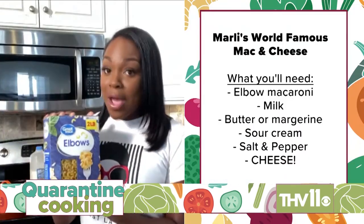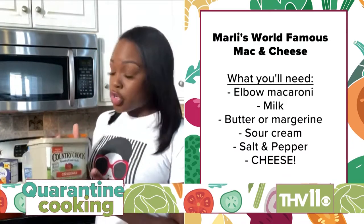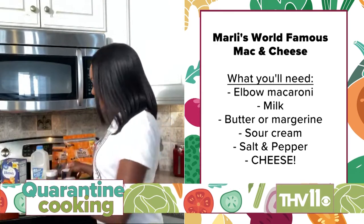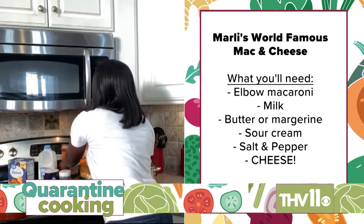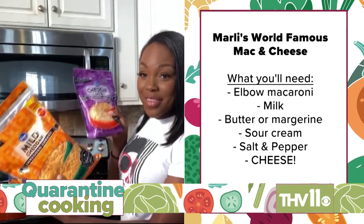Let me show you what you'll need. Elbow macaroni noodles, milk, butter or margarine, a little sour cream, salt, pepper, and of course all the cheese — whatever type you prefer.